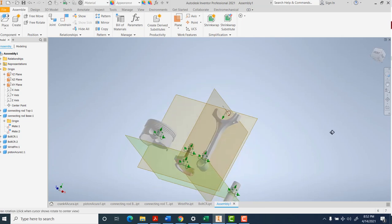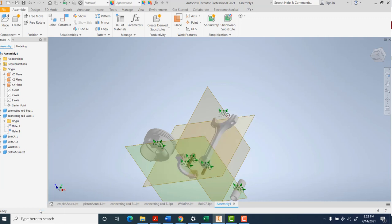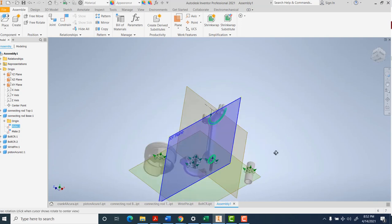If you ever get a constraint on the wrong thing, come over here, right-click on it, and you can either edit that constraint or delete it. Or if you want to temporarily turn it off, you can suppress it and then reactivate it. If you want to adjust things, suppress it, move things around a little more, then try applying it again. Everything you do shows up on the left-hand side and you can always come back, change it, get rid of it, modify it, or suppress it.